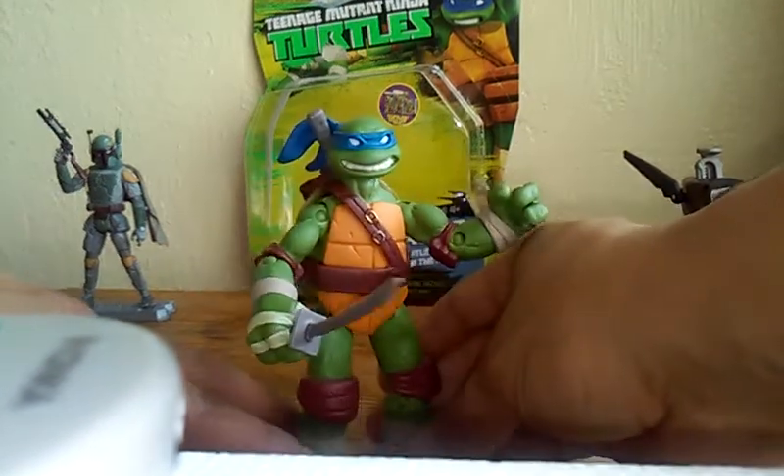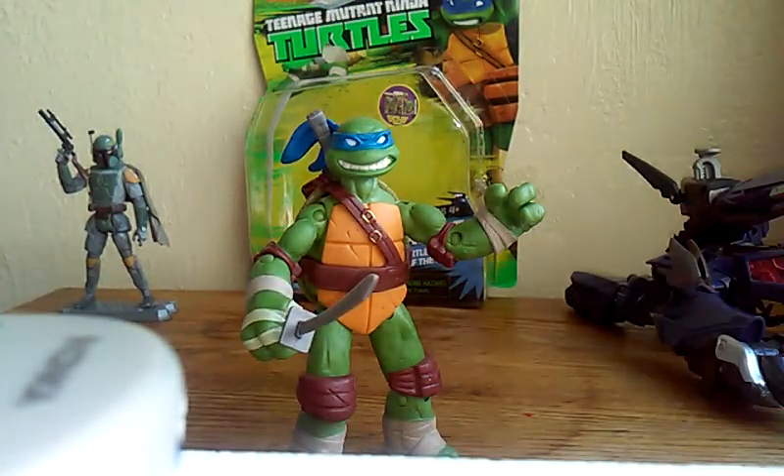This is Leonardo from Teenage Mutant Ninja Turtles — pretty cool. I still need Michelangelo and Donatello. Right now I've got Raph and this guy. I'm only gonna get the turtles from this line. I also got Tiger Claw but I'm gonna leave him in the packaging — I don't have any space right now.